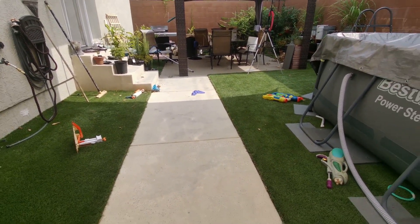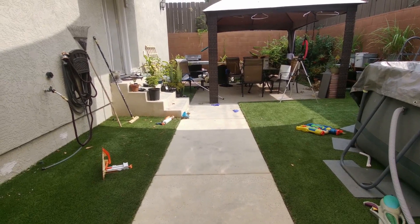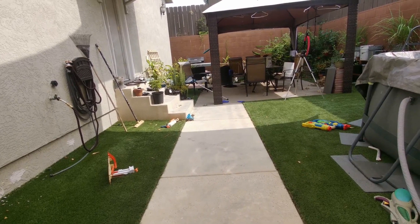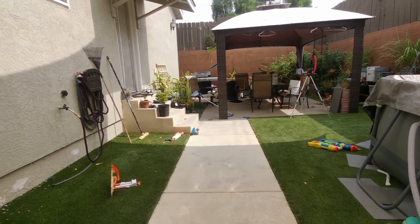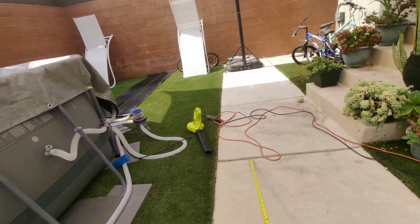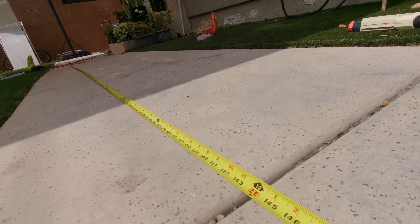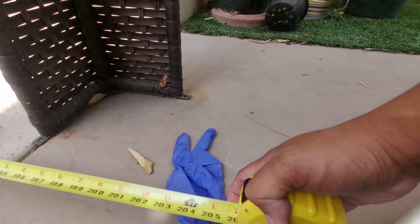This is Stage 2. Let's go ahead and take our measurements. This is my starting line. This is where Stage 1 landed — Stage 1 is 12 feet. Stage 2 didn't really add much — Stage 2 is 17 feet.